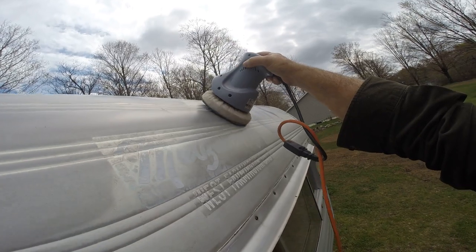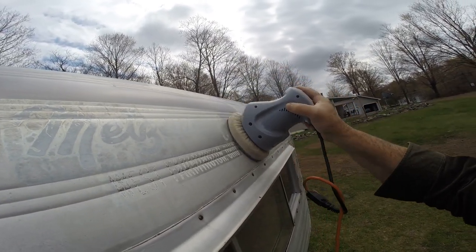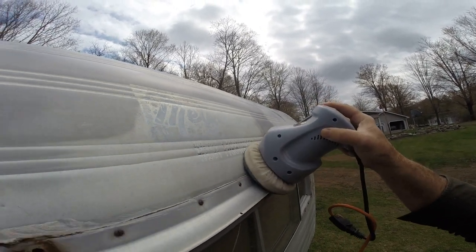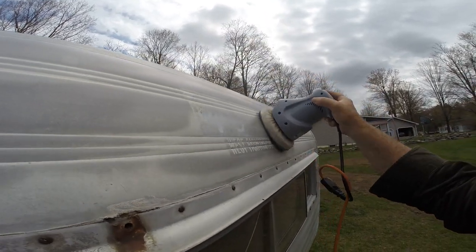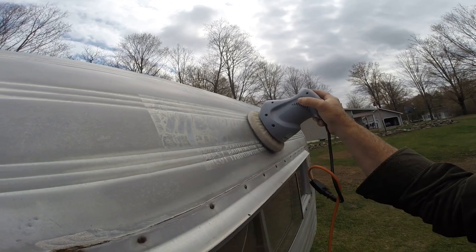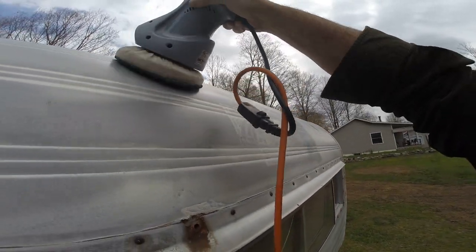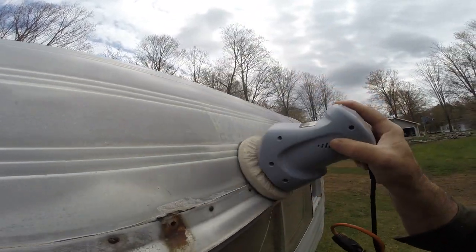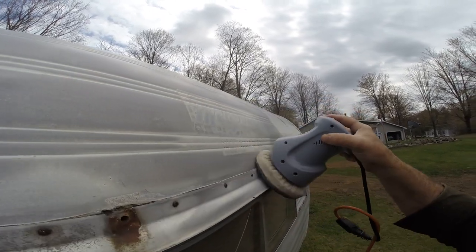I don't know what to do about this around the old Metzendorf sticker — the decal. I kind of want to go around it. I don't really want to buff that off. Let's see what happens if I just lightly go over it. A friend of mine has one of those Cricuts because these decals — you can buy them online — they're like forty dollars.